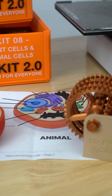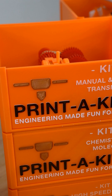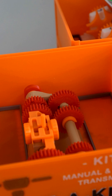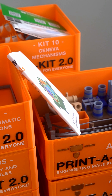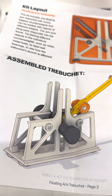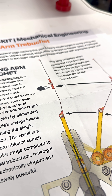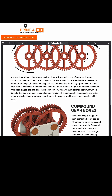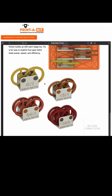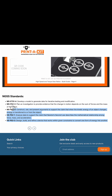Print-A-Kit subscribers get access to unique curated science and engineering kits complete with learning resources. Print-A-Kit is more than just 3D printable models — it has learning resources that come with each kit explaining how to build it and the science and engineering behind it. Print-A-Kit is designed to work with your current curriculum, whether you're a homeschool parent or a teacher, and we even link each kit to the specific NGSS standards it matches.